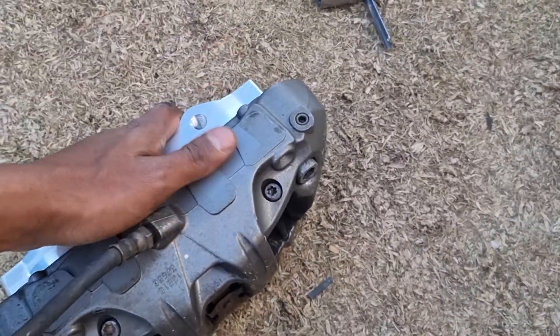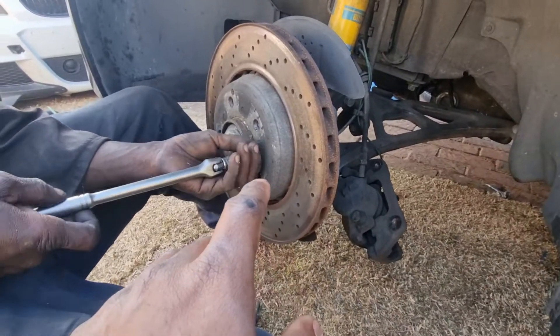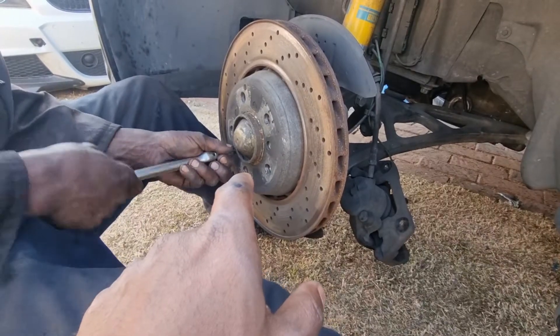This particular rotor will sit on the car and we'll see how it looks — hopefully it looks good. With the caliper released, we'll now remove the five millimeter allen key bolts.